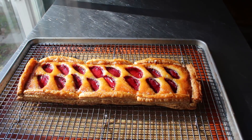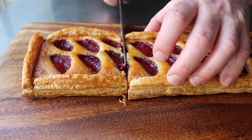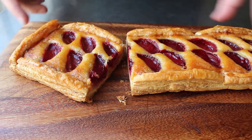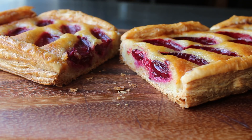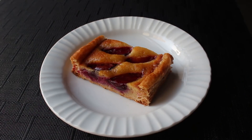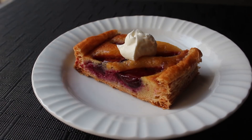I waited for it to cool completely, which was super hard because just look at this. Eventually it did reach room temperature, so I went ahead and sliced in to take a look. What you see is what I consider the perfect ratio of sweet juicy fruit to moist almond cake to buttery crispy pastry. I went ahead and plated up a portion and finished it with a little bit of creme fraiche and a touch of freshly grated lime zest.